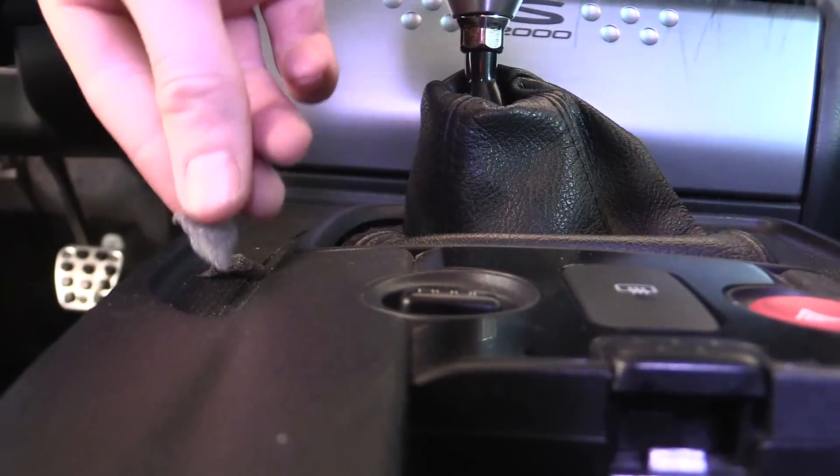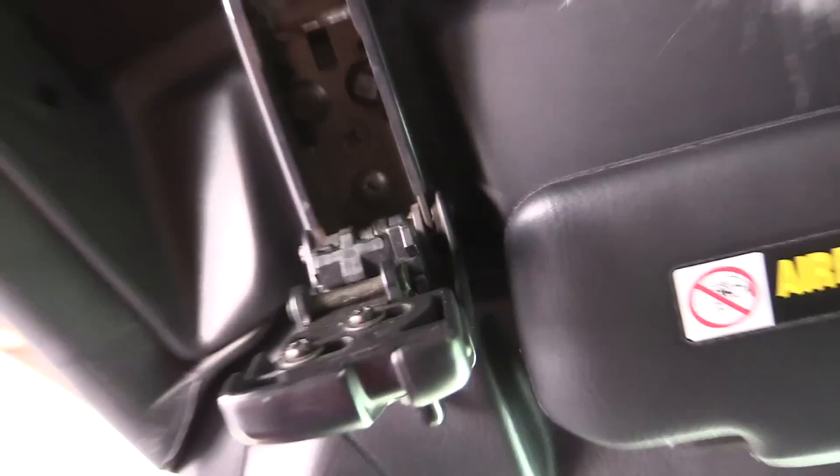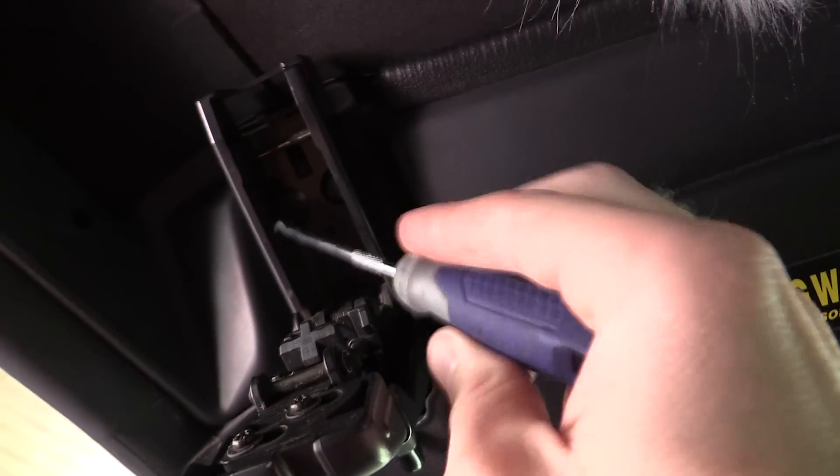You open up the latch so you can expose the inner area, and you take little pieces of foam. Step one, we rip off little pieces of foam. Step two, open the latch. Your latch is opened, and what we're going to do is right in here, there's a gap.